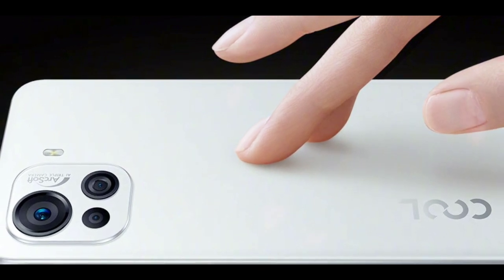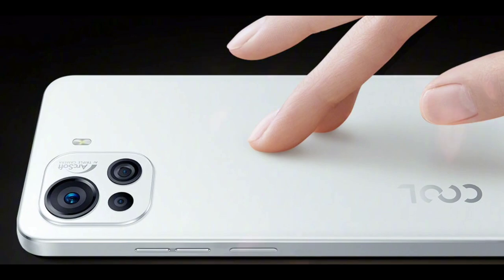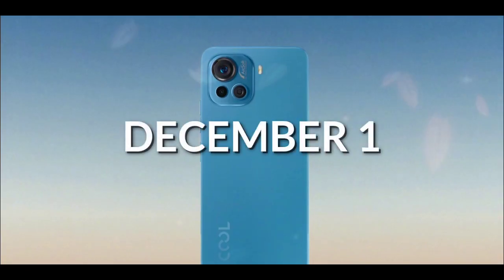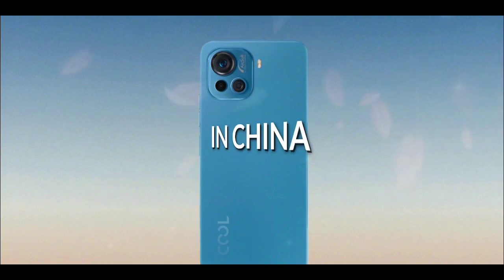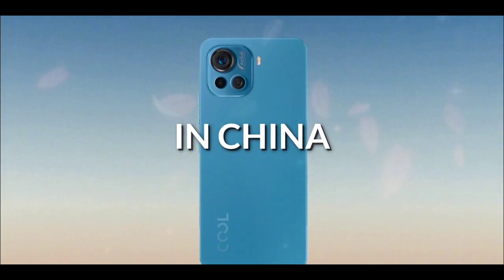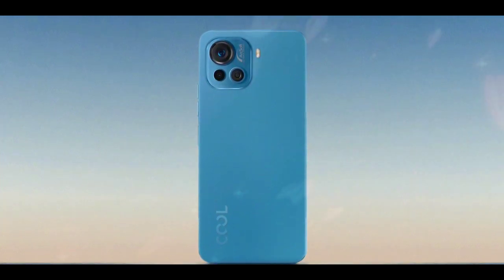Coolpad will be releasing the Pro version of the Coolpad Cool 20. The launch date is December 1st, taking place in China. The rear of the phone has been leaked online, though there are no renders showing the front of the phone for now.